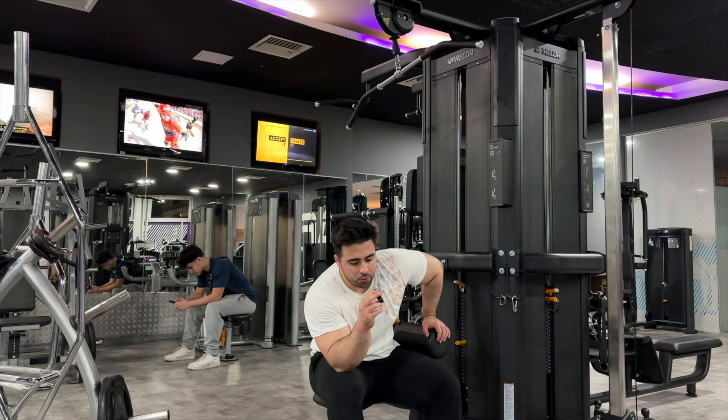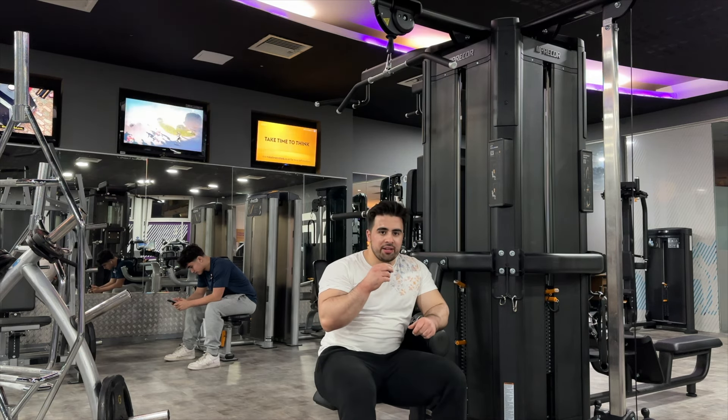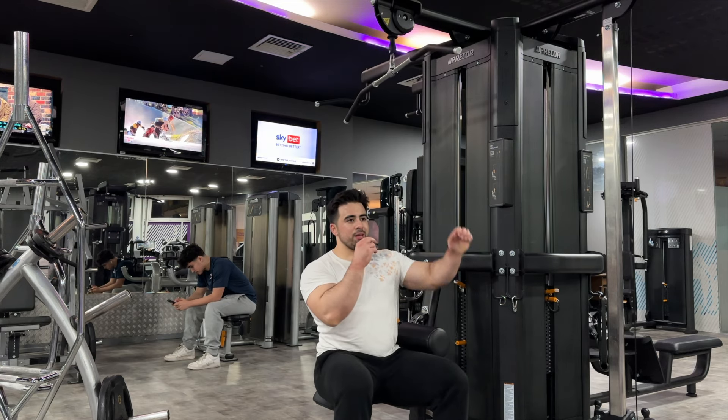Try and stay as upright as possible when you do lat pulldown. A lot of people lean back and you turn it into a row — you change the exercise completely. Really be strict with it and stay upright.